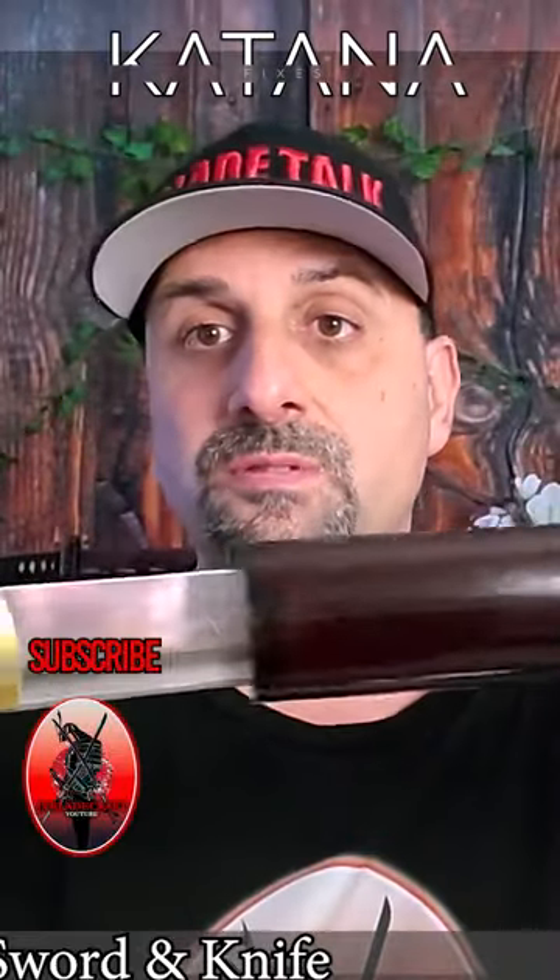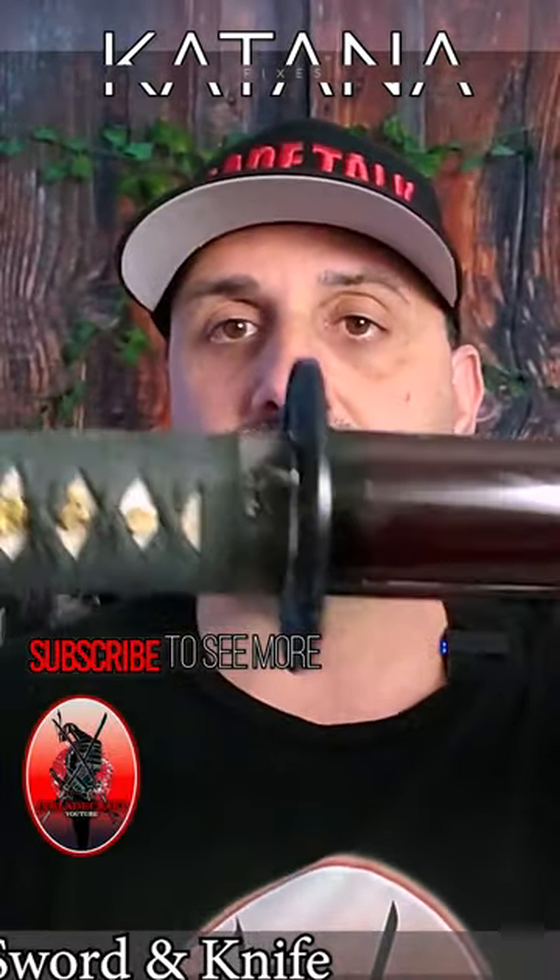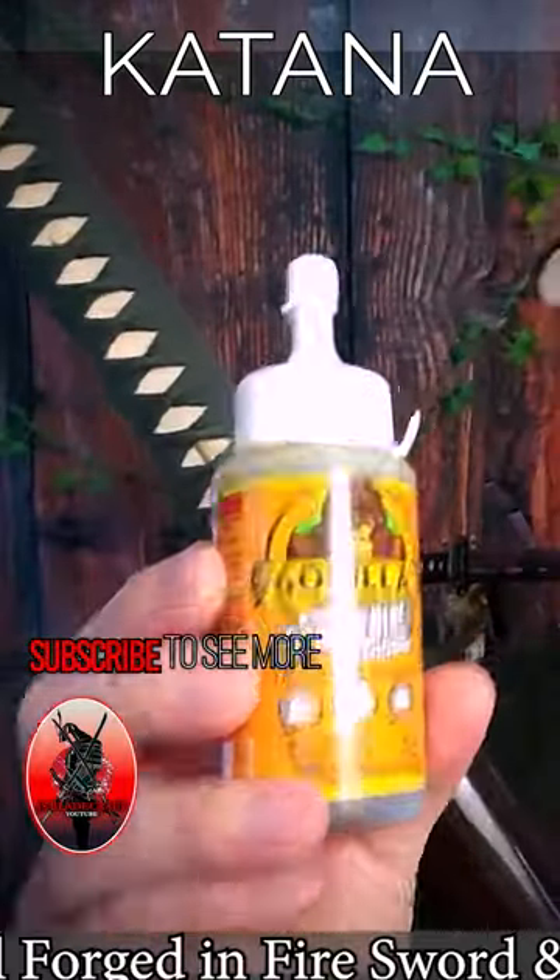To see the full video with even more fixes, click on the link below in the description and subscribe for more content like this.